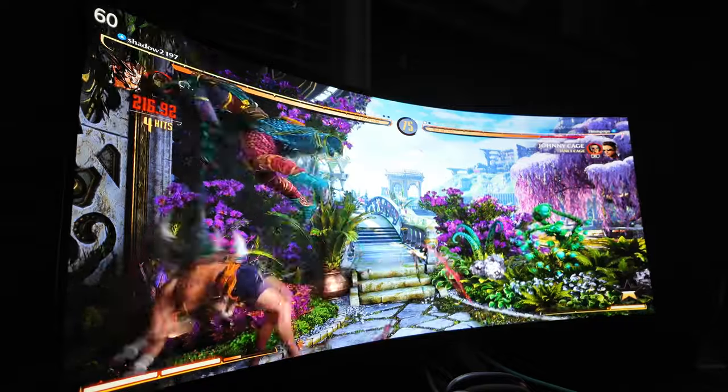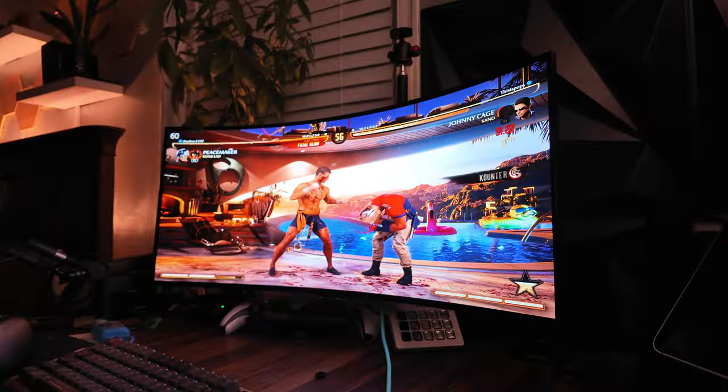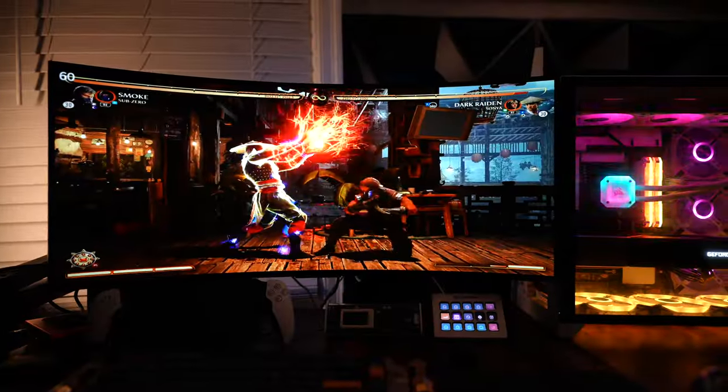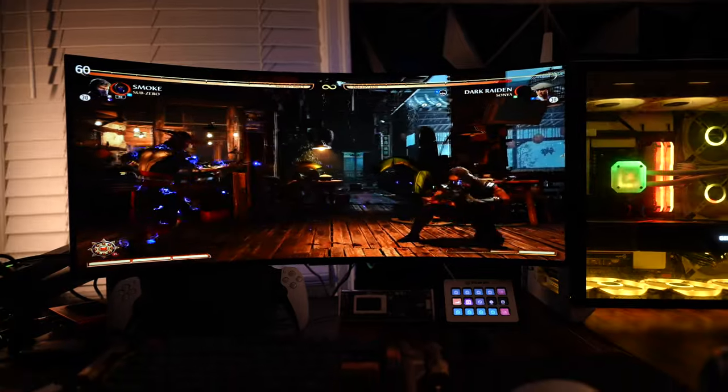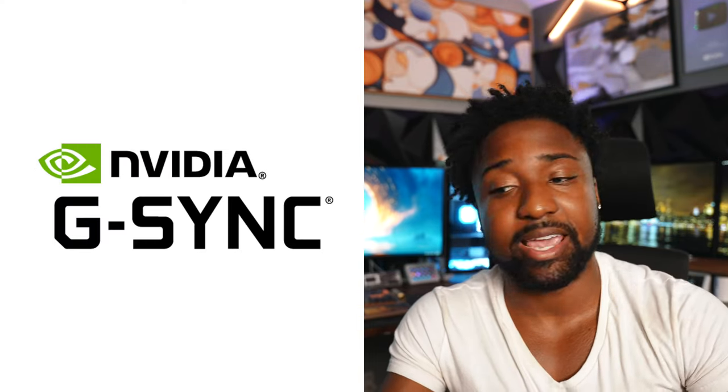Let me know in the comments if you want to see a desk setup — I think it might be time to do a new one. This is a curved ultra-wide, which helps so you're not turning your head too much; the curve increases immersion. The response time is 0.03 milliseconds, which is excellent. You also have support for FreeSync, NVIDIA G-Sync, and HDMI 2.1.